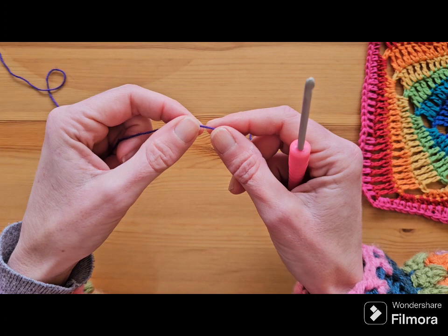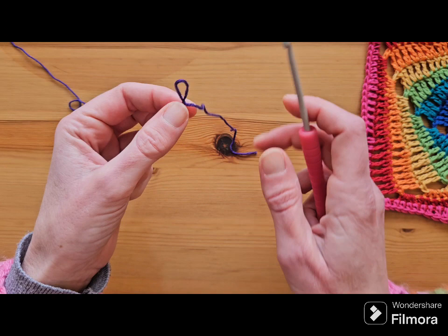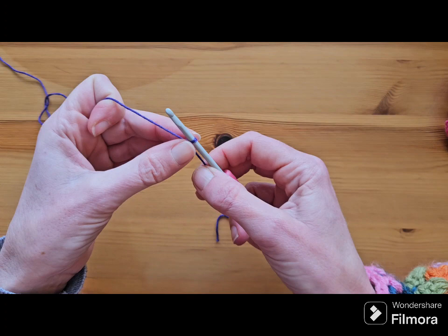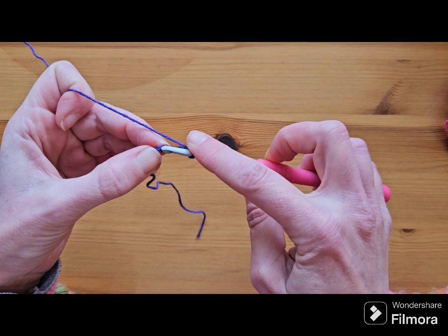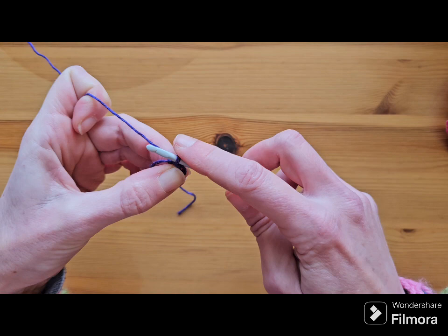I'm going to put a slip knot on my hook to begin with, and then to start the first round I'm going to pop my glasses on. To start, you're going to chain five — one, two, three, four, five — and then you're going to join to your first chain with a slip stitch to make your little circle that you're then going to place the rest of your stitches into.